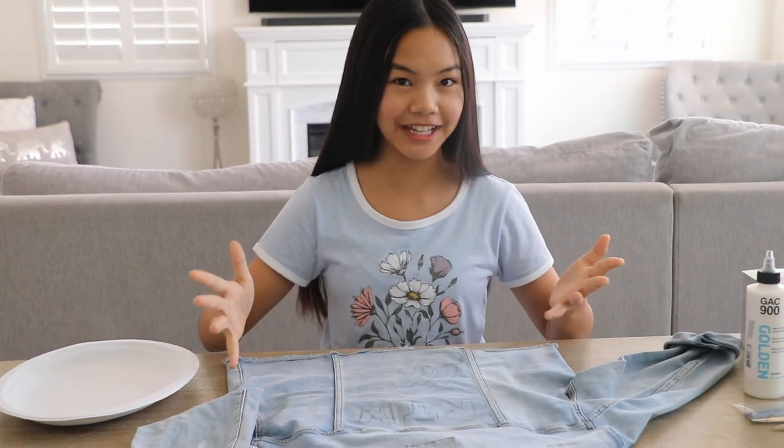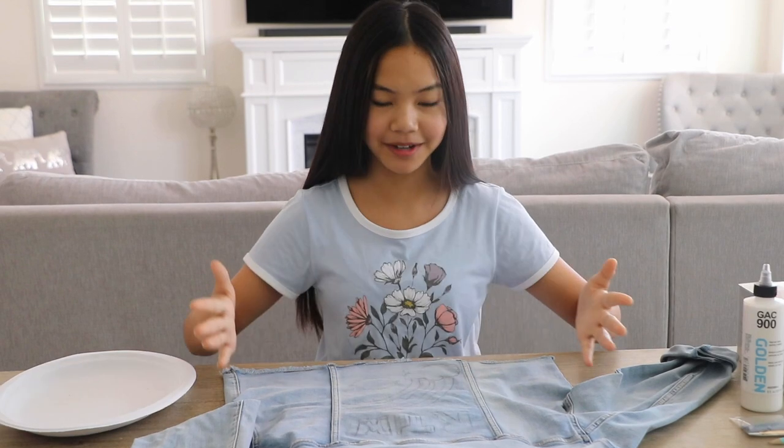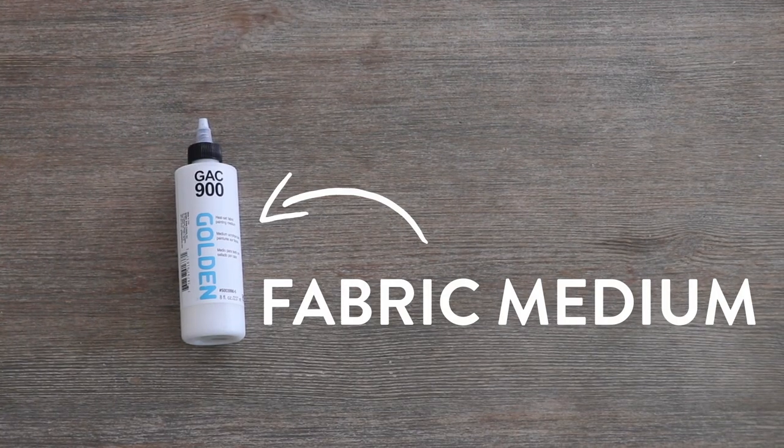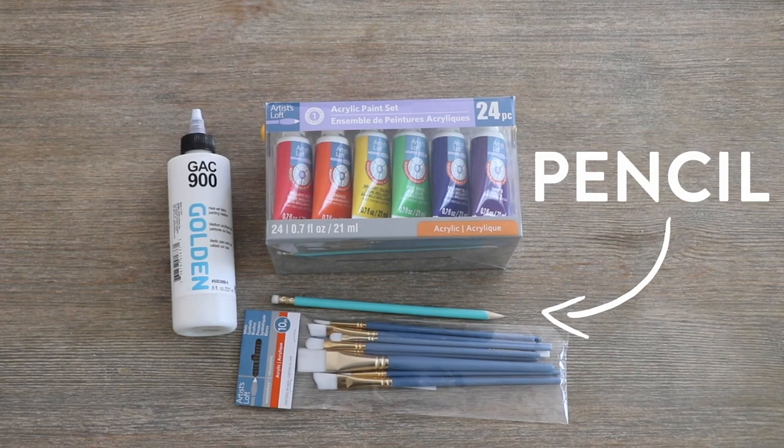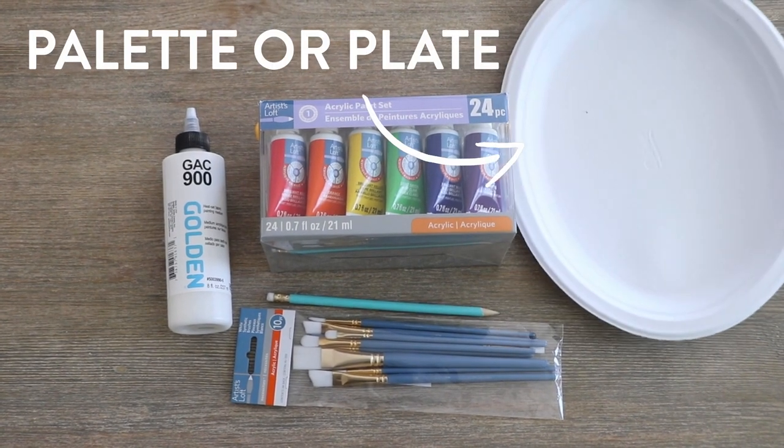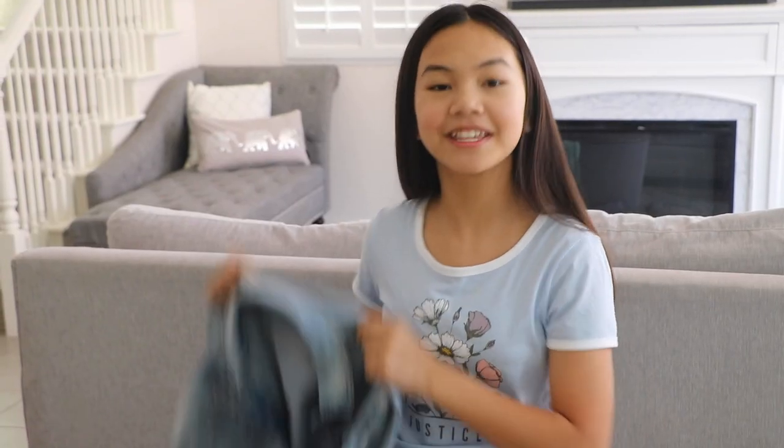If you're looking for something fun and creative to do, I suggest you paint on denim. And that is what we will be doing in today's video. Let's go over the materials that you'll need: fabric medium, acrylic paint, paintbrushes, a pencil to sketch, and a palette or a plate. And of course, denim.